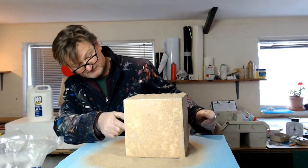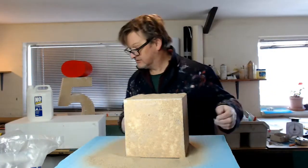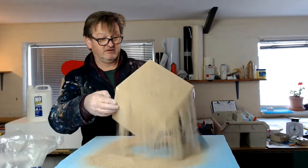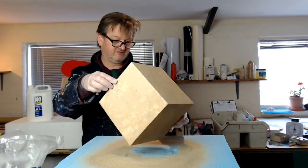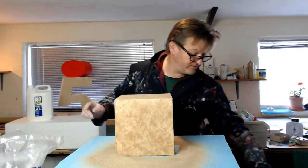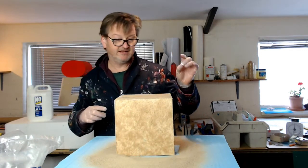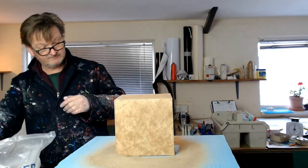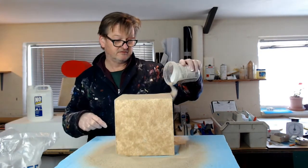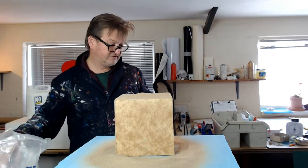Just put a bit of extra glue on there. Allow it to air dry — you can put a fan on it to get it to dry quicker.